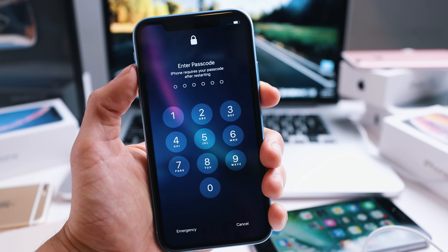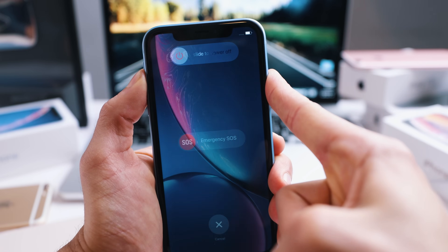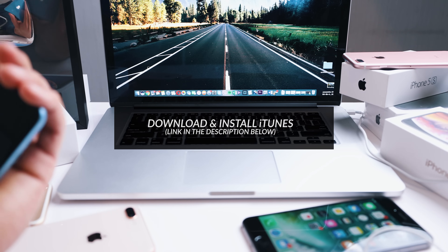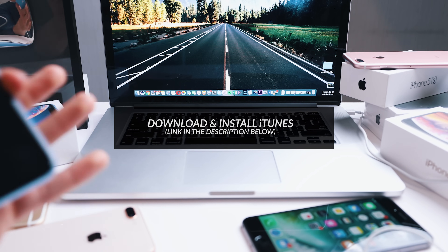The first thing we have to do is turn off the iPhone. Press and hold to power off the iPhone, slide to power off. Make sure you have iTunes running on your computer with the latest version installed — you can download it from apple.com and install it on your computer; it can be Windows or Mac.